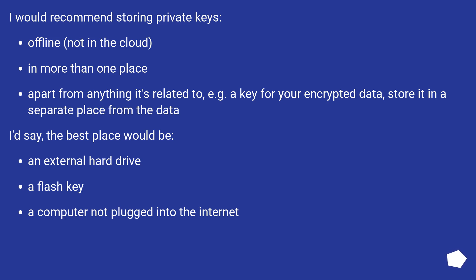I would recommend storing private keys offline, not in the cloud, in more than one place. Apart from anything it's related to — for example a key for your encrypted data — store it in a separate place from the data. The best places would be an external hard drive, a flash drive, or a computer not plugged into the internet. Even better, just print it out and store it in a fireproof safe.